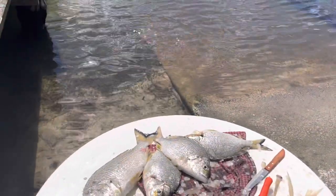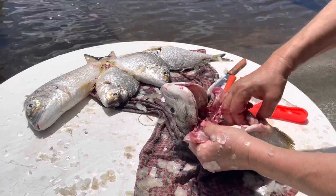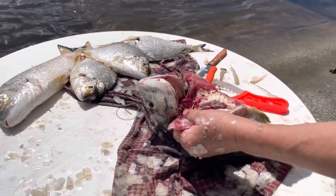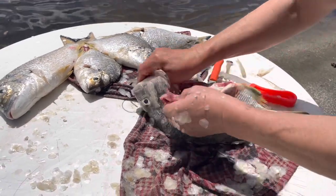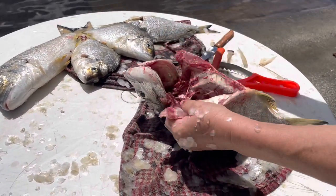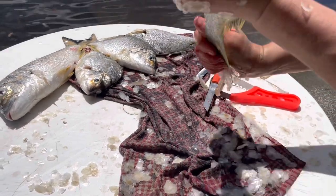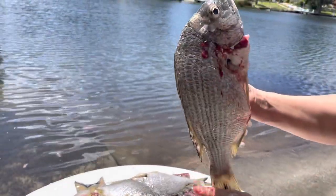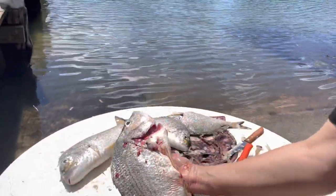Nothing goes to waste because now Pelican Pete would come and eat that. And that is a quick tutorial on how to clean a freshly caught brim from Australia's South Coast.